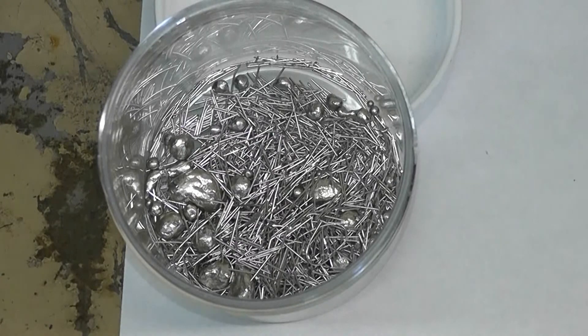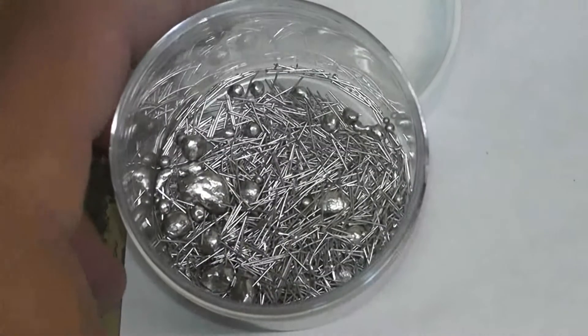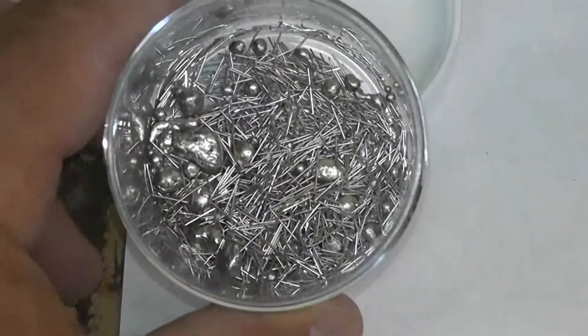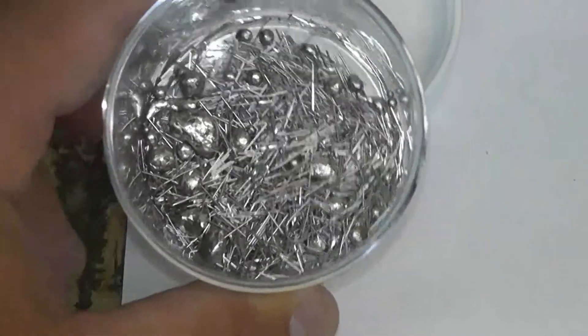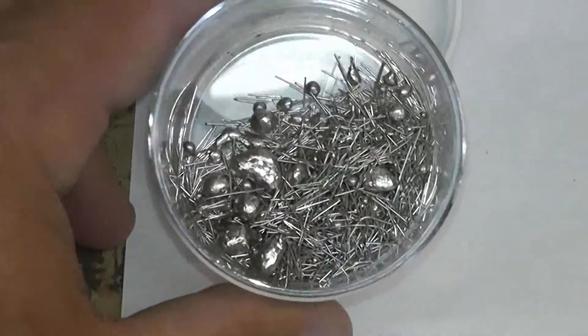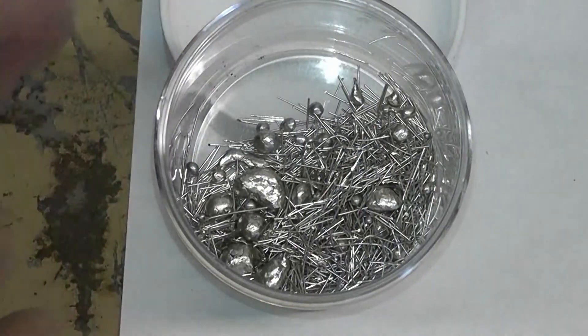We are going to be running a lab test, melting 62 grams of platinum little wires and chunks. We'll be melting it down to a single ingot.